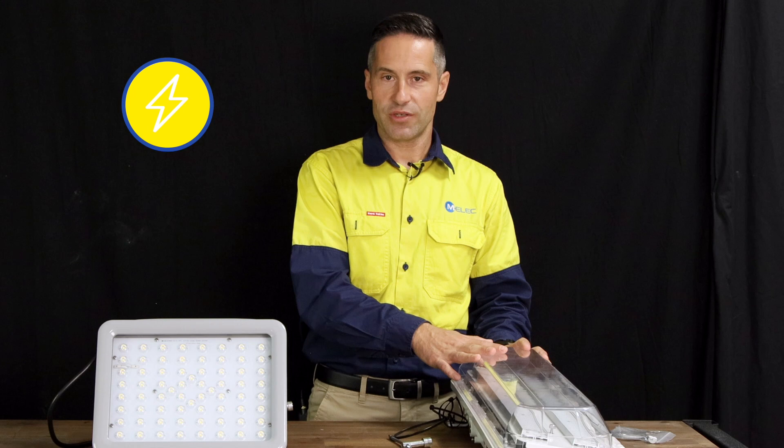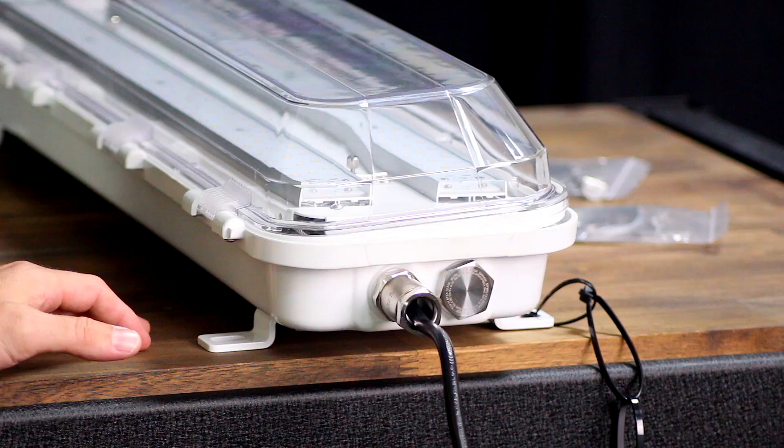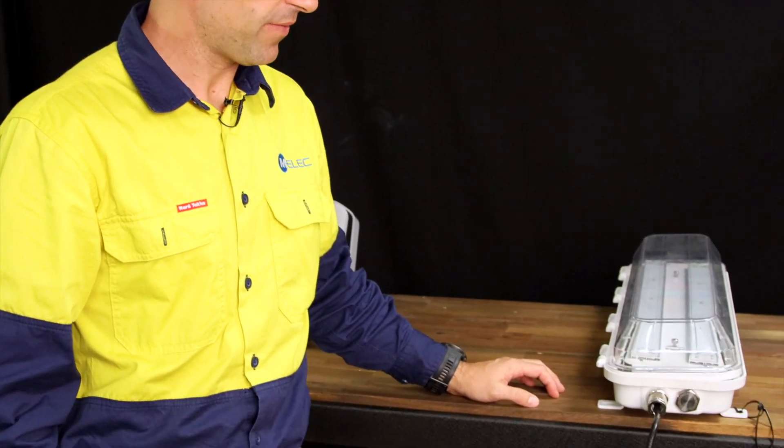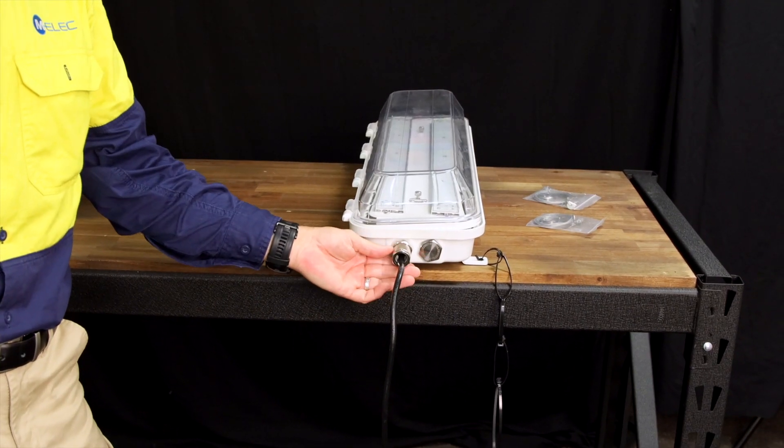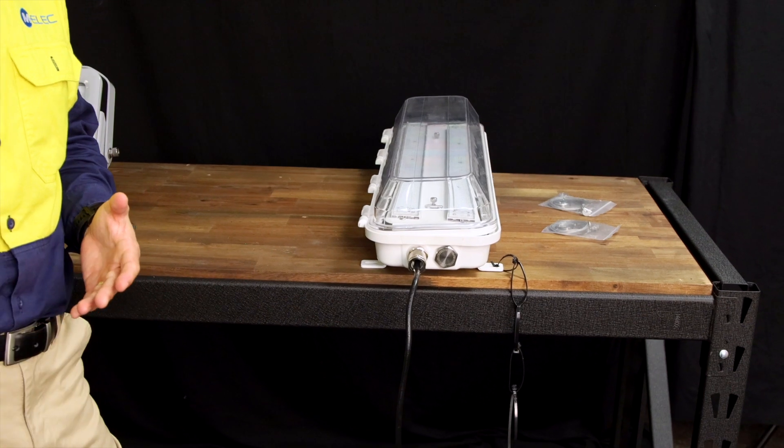In terms of wattage, four different wattages are available. We have specialised lens globes — they have to be certified for hazardous areas. They are made of stainless steel and have longer threads than normal.